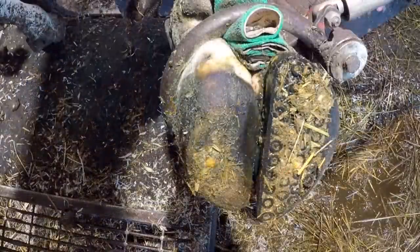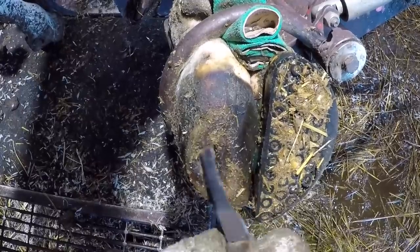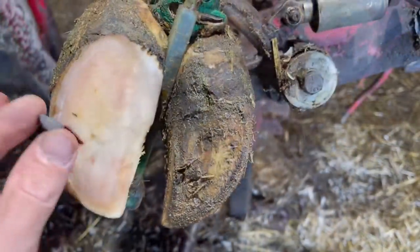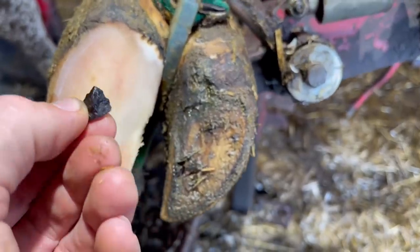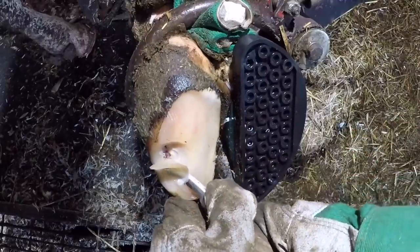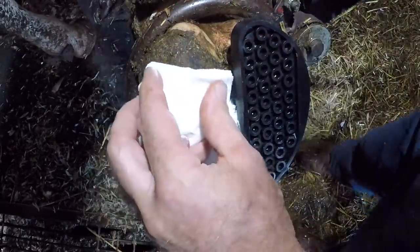Welcome back to Nate the Hoof Guy. Today we have cow 7057 back in the chute for an update on the foot we worked on previously. That was the video where the cow's heart beats in her hoof — she had a sharp stone lodged near the white line that penetrated the sole. We cleaned out the infection, put a block on the other claw, wrapped it with salicylic acid, and sent her on her way. Now we're back three weeks later.